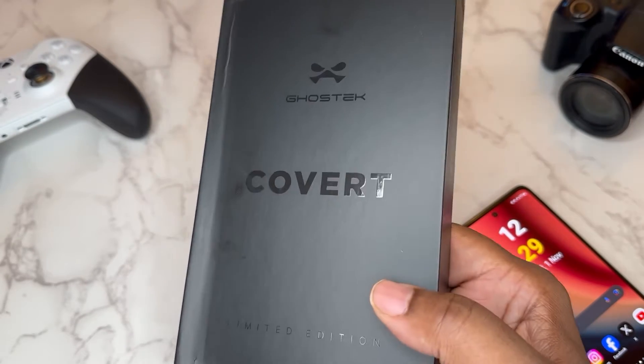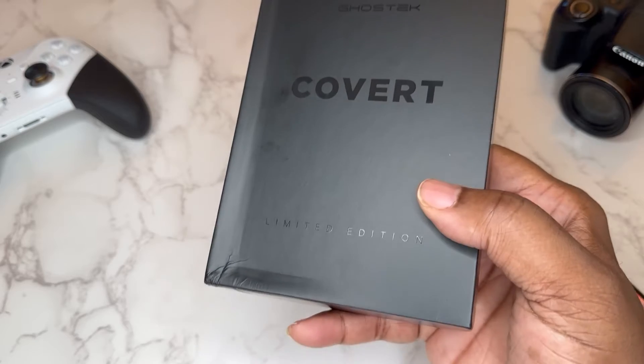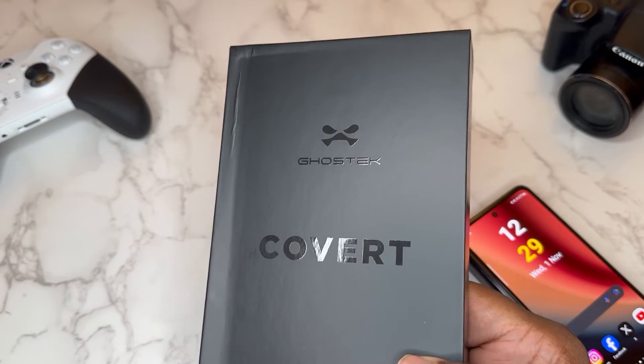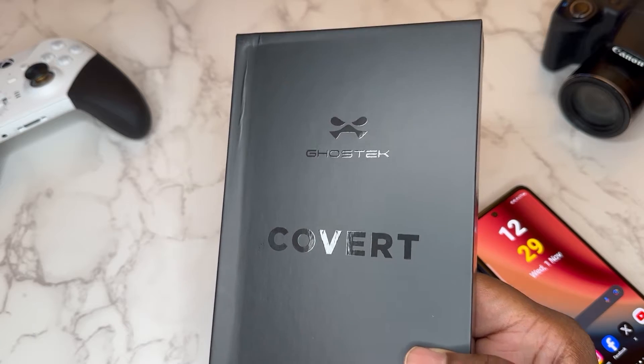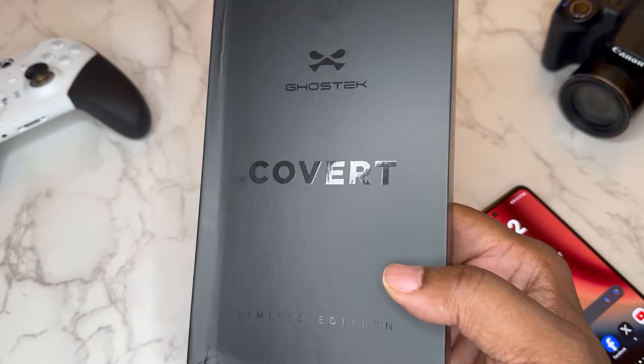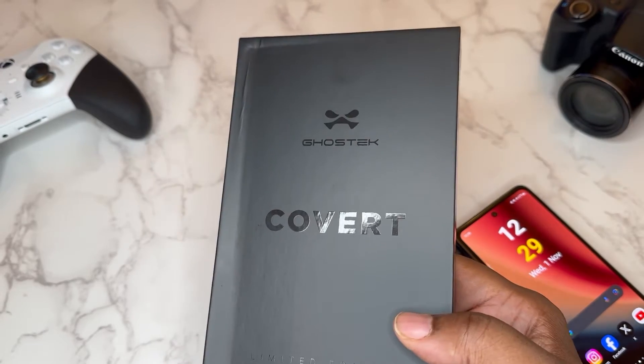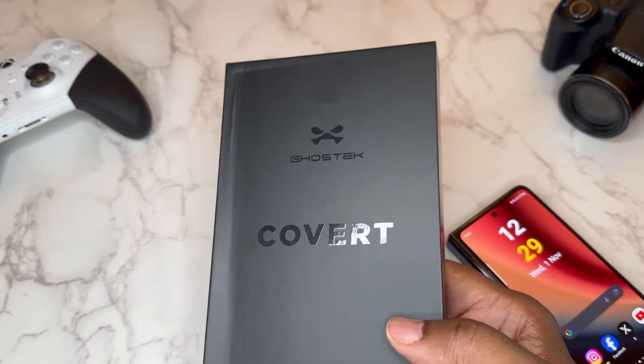You can see we got some nice black packaging. These delivery people are savages but very nice black packaging. I like the matte look with the gloss black, so that's dope, but packaging doesn't say much so we're gonna get straight into this.